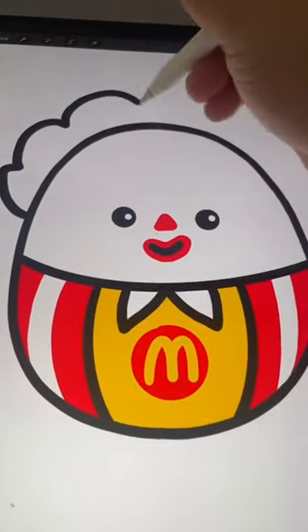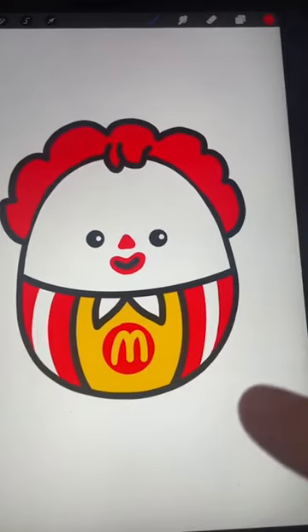And last but not least we need the hair. Here he is all complete. I thought he was going to be creepy but I actually love him. Come back for part two.